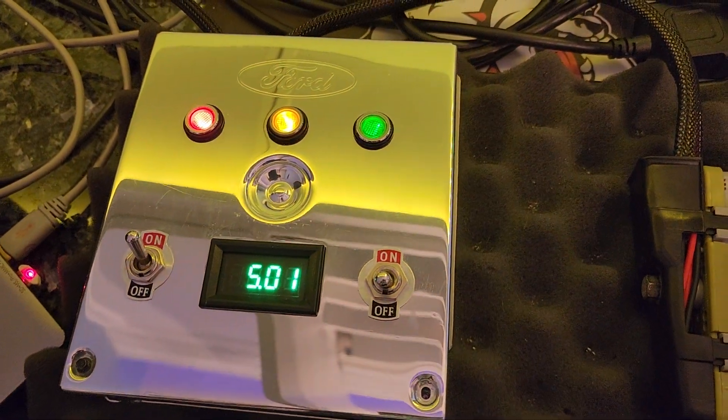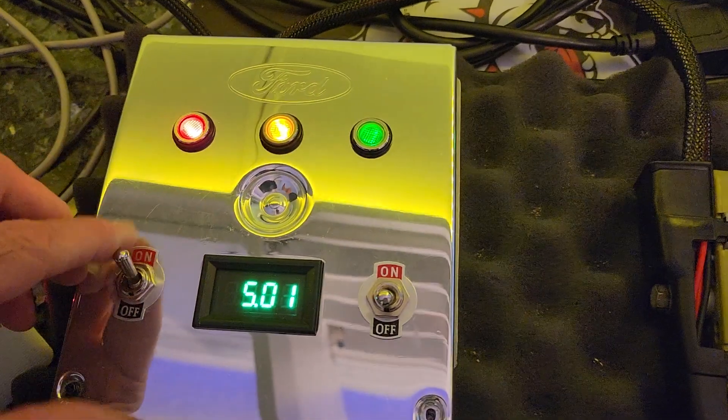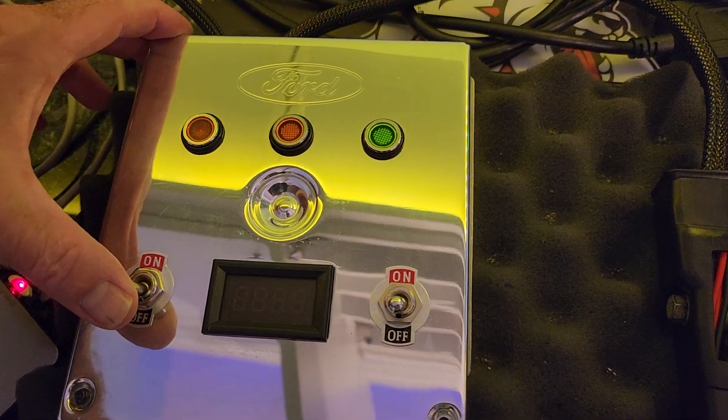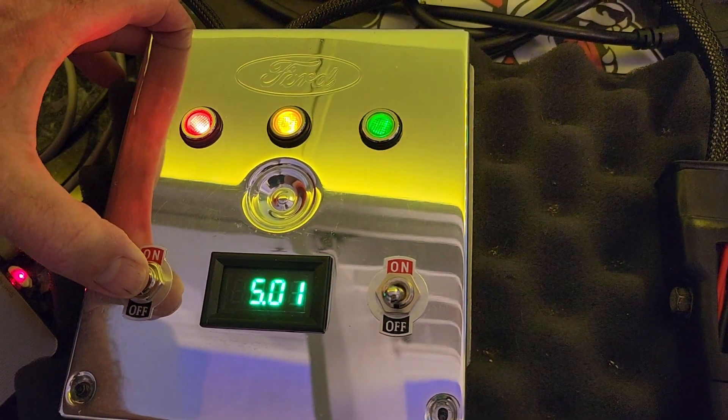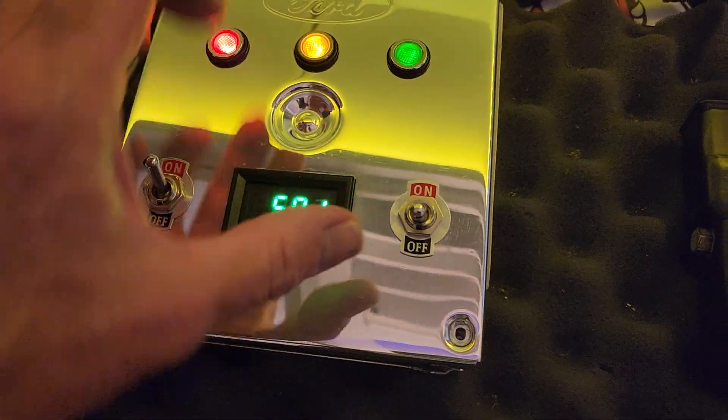The 5-volt regulator works fine. This is power, this is the check engine light, and this is the fuel pump. So we turn on the key — the fuel pump should run for one second, and it does. The 5-volt regulator is right at 5 volts, and that's fine.